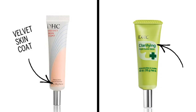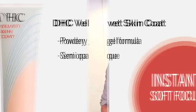Hi, I'm Adam Fleischauer, makeup artist for DHC, and today I'm going to show you quick and easy tips utilizing my two favorite products, Velvet Skin Coat and Clarifying Pore Cover Base.